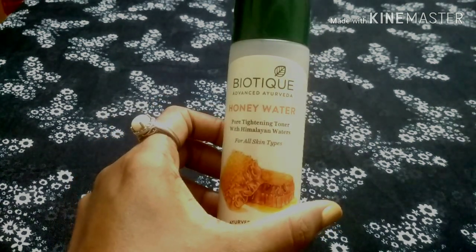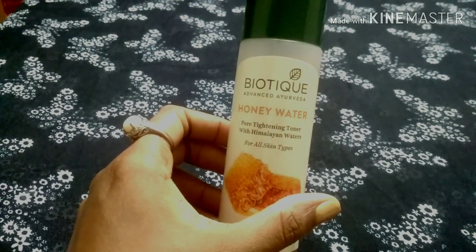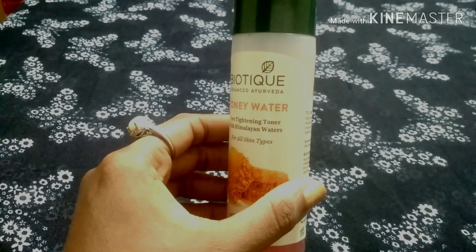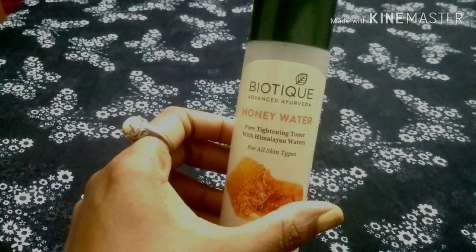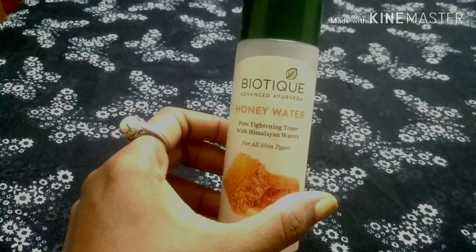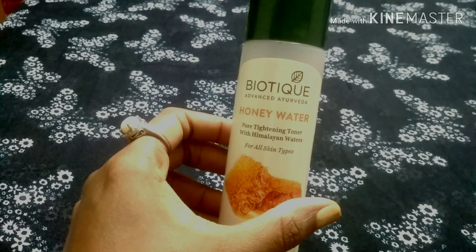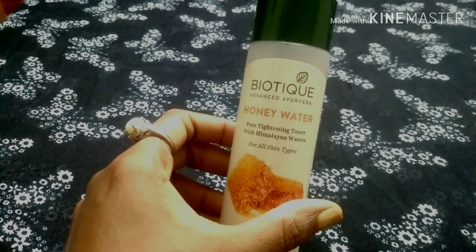Among the key ingredients is honey, which has antibacterial properties and is good for dry skin and face packs. It also contains antioxidants and anti-aging properties.